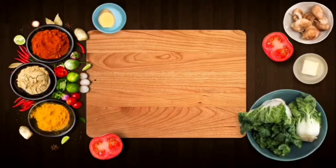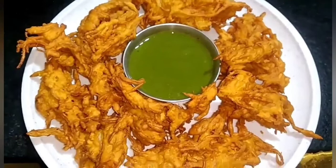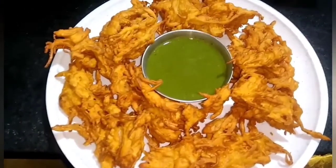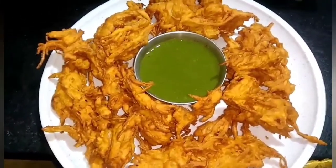Thank you for joining us. Hello friends, welcome to our channel MUNNA KITCHEN. Today we have brought you a recipe of Kande Bhajee — it's like a hotel style. Let's start making the recipe.